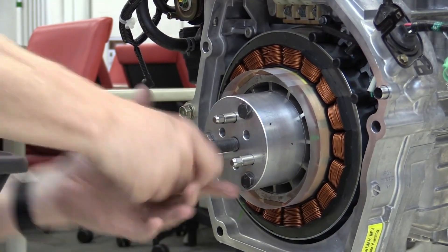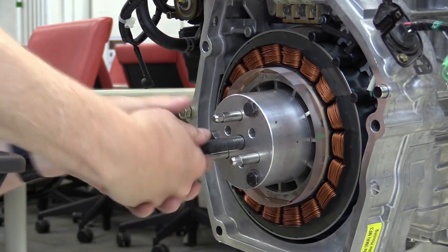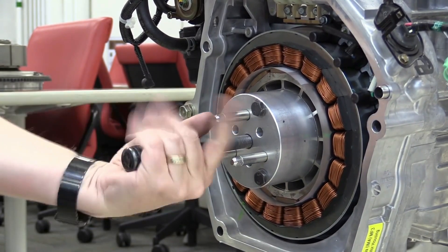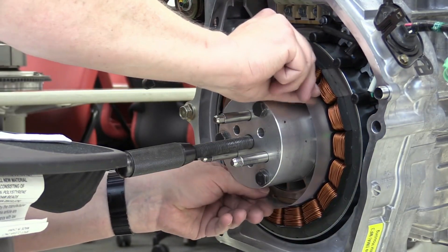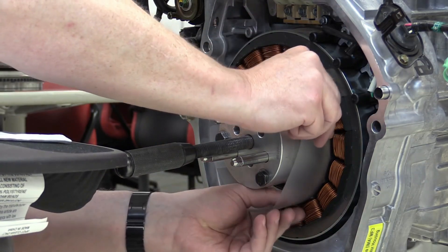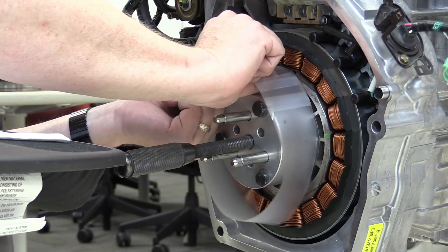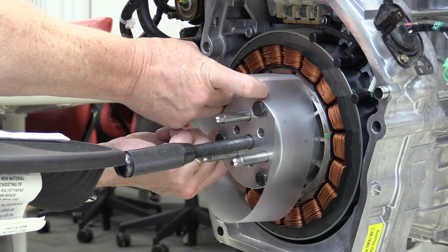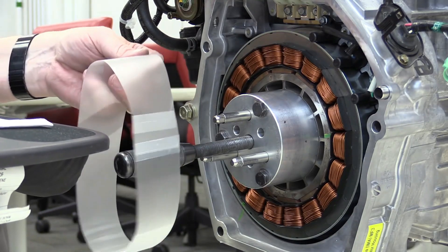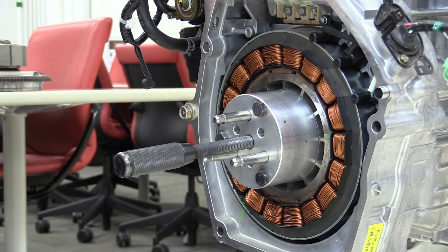The ECVT (Electric Continuously Variable Transmission) is used in the Honda Civic hybrid. It optimizes power delivery by seamlessly adjusting to the most efficient gear ratio, working in conjunction with the electric motor and internal combustion engine for smooth and efficient power delivery. The combined output of the ICE and electric motor provides sufficient power for a responsive driving experience. The hybrid system significantly improves fuel efficiency, often achieving miles-per-gallon ratings in the high 40s or low 50s, while also reducing overall emissions.